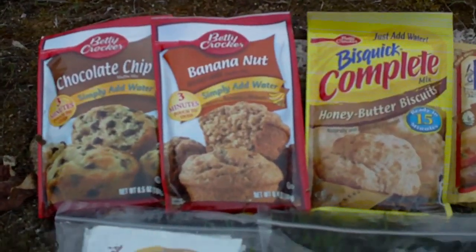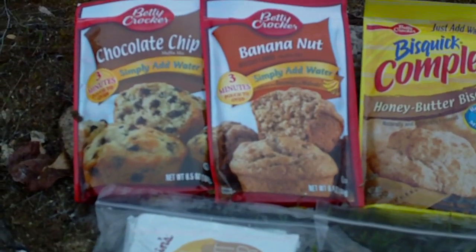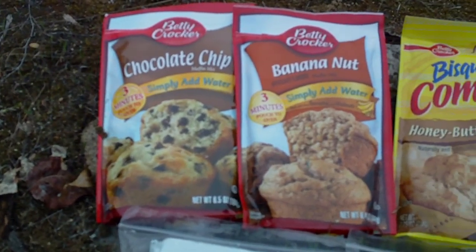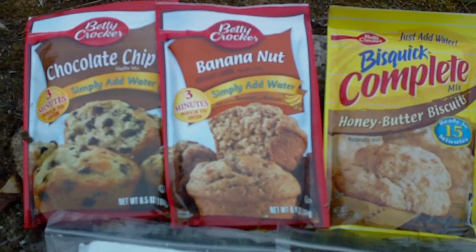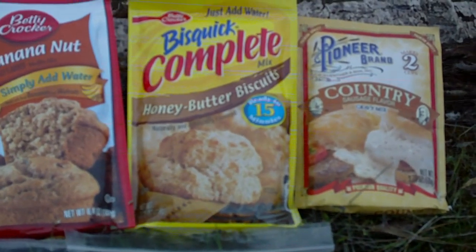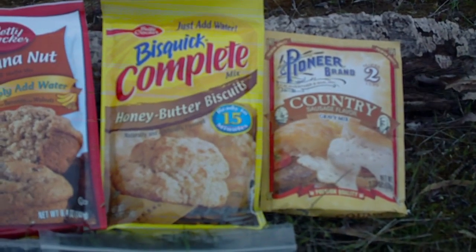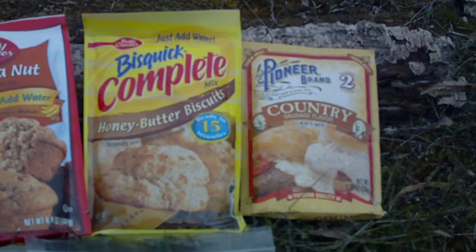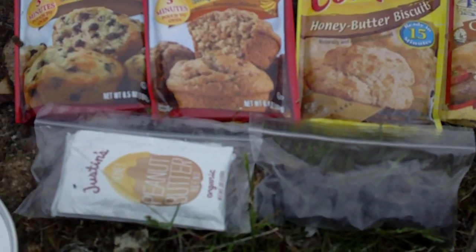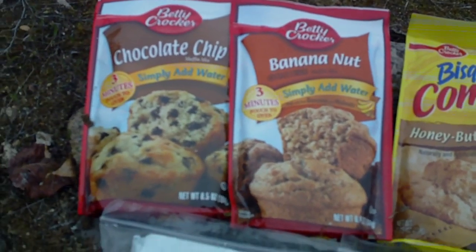Some of the foods I do this with — like I said, it's anything you can bake at home, you can do up here. I've got some chocolate chip muffins — those cook up pretty good. Some banana nut muffins or bread. You can do biscuits and gravy, that's always really good for either dinner or breakfast, especially breakfast. And if you want to get a little more elaborate, what I'm going to show you today is the chocolate chip muffins.